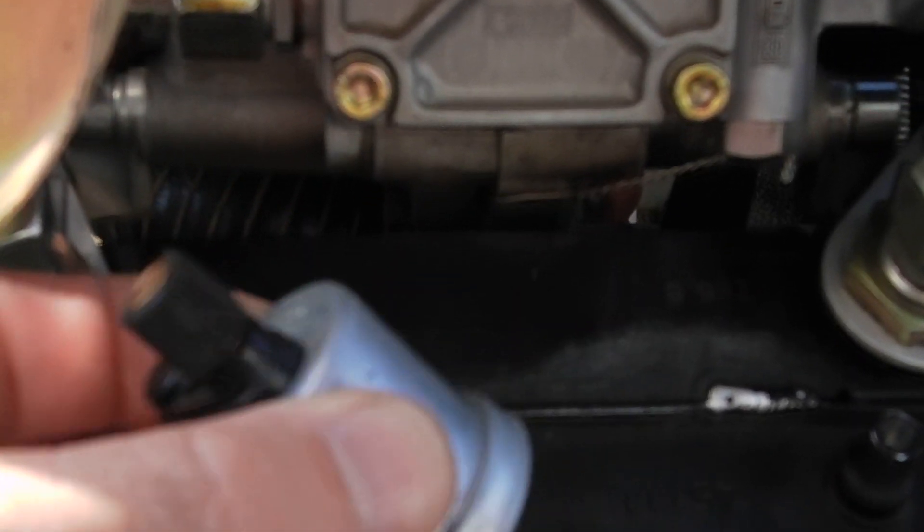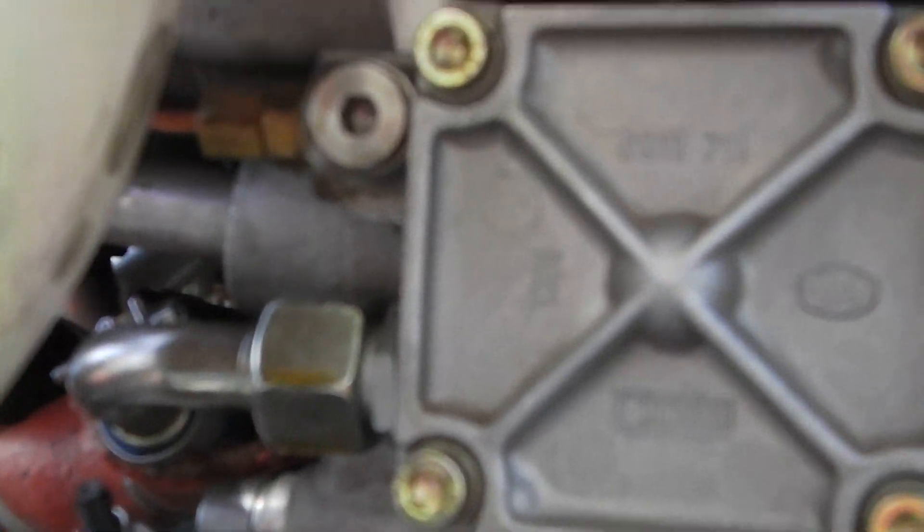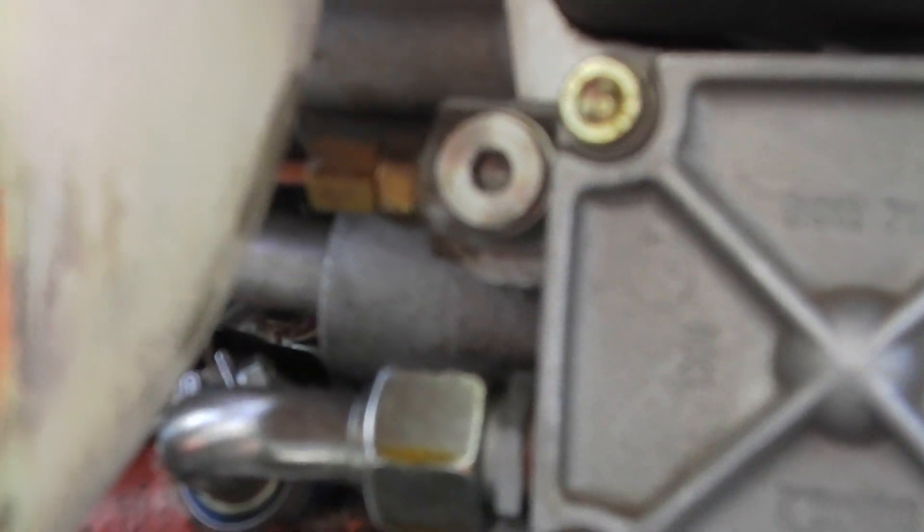So you unscrew the sender — this doesn't happen to be a single pole sender, they come in double. You can see right up inside of here where that was removed and that copper fitting was installed right up here. As that copper fitting comes out on this particular engine, you can see where it's screwed in right into the oil port — that's one-eighth NPT 27 threads.